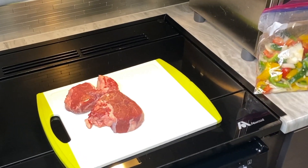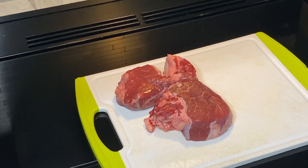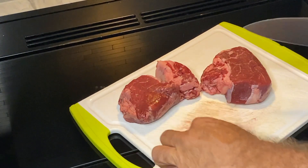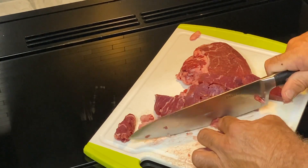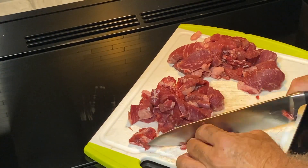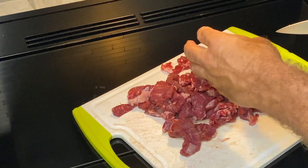We have premium cuts of tenderloin here that were on sale, so we're going to slice them up. It doesn't matter how you slice it — slice it how you want it. I think that's good.